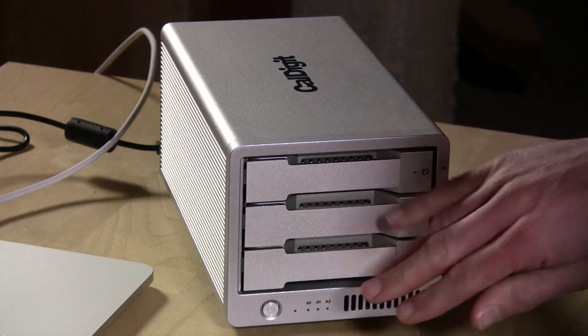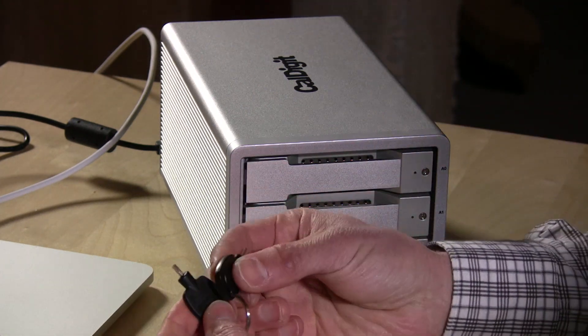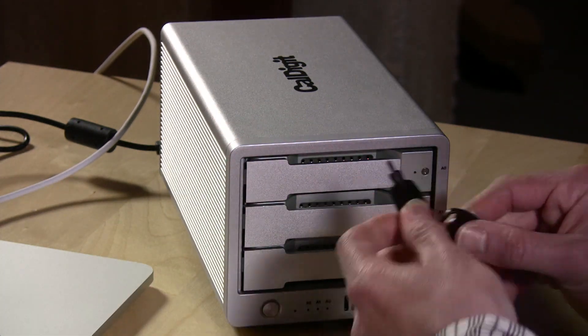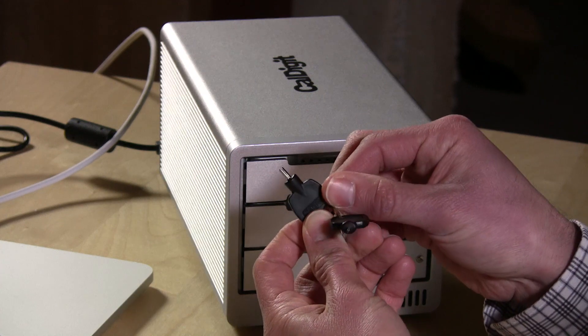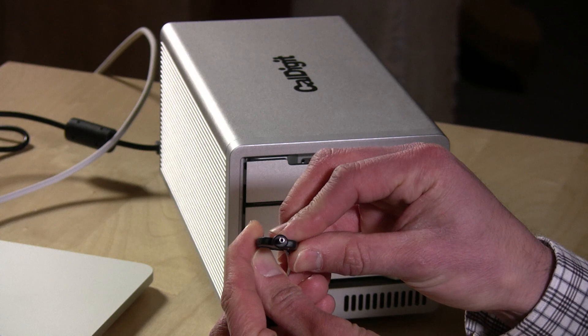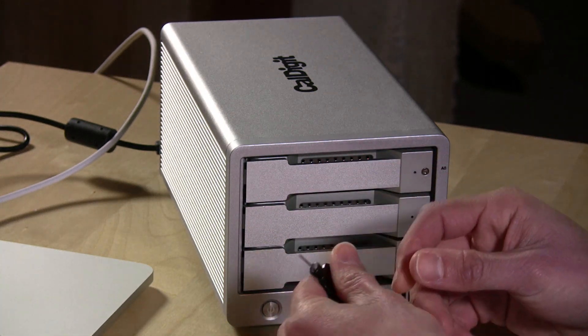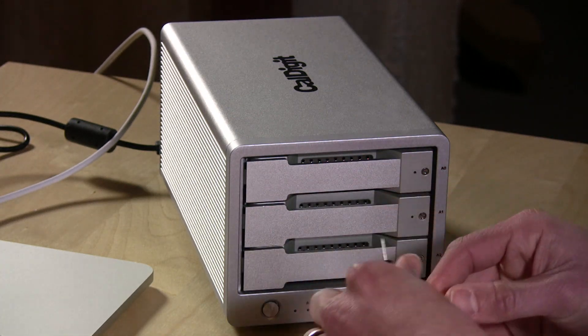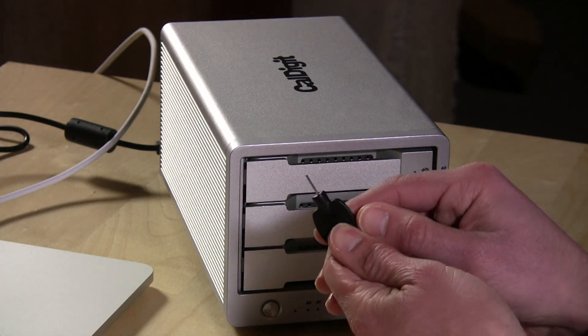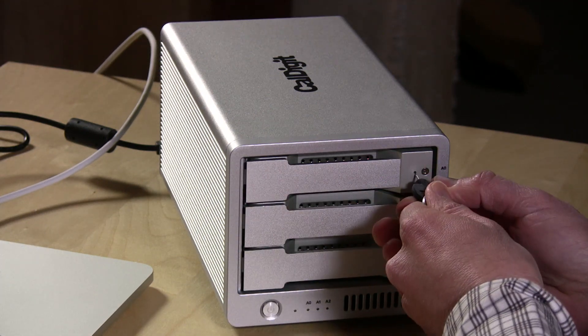You have three drive bays on here and a little key set that it comes with. One key locks each drive in the array and you probably don't want to lose these keys because the lock looks like a kind of torx thing — I'm not sure if it's a standard screwdriver bolt, so maybe we should look into that.